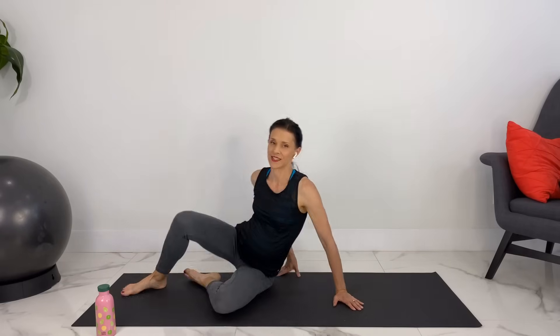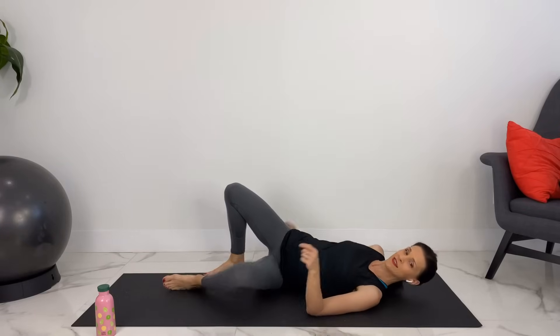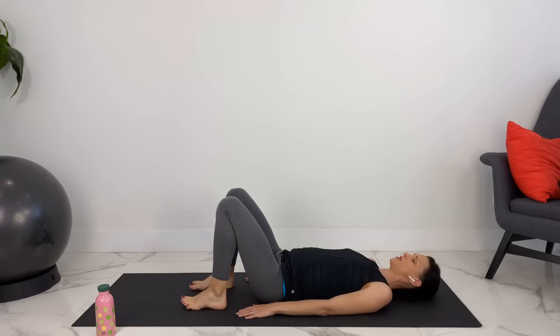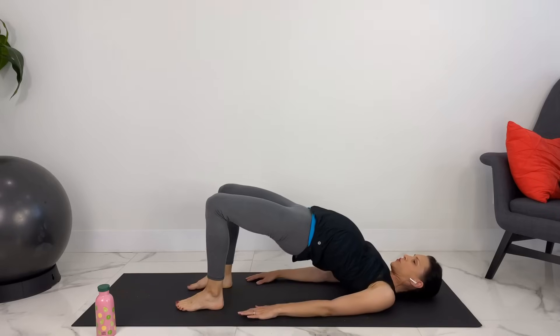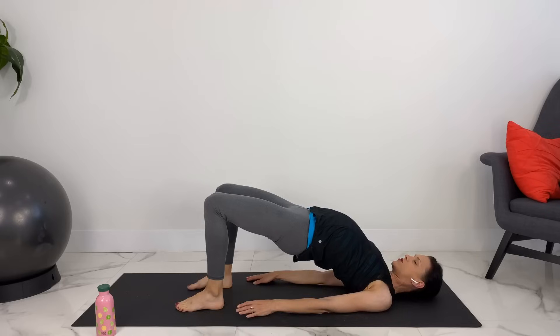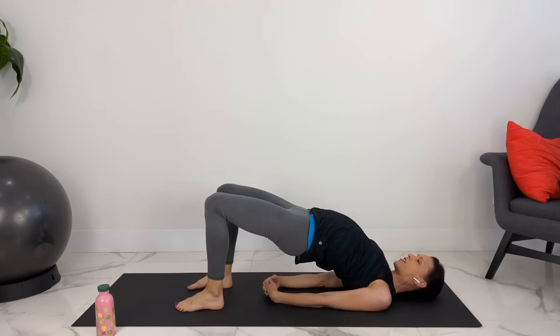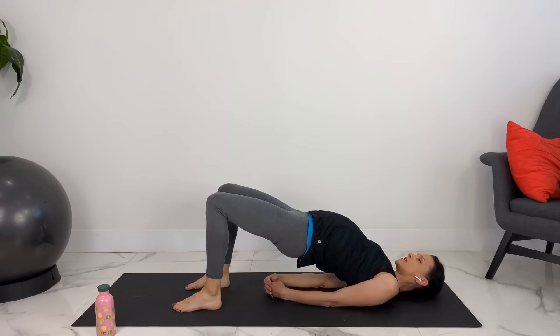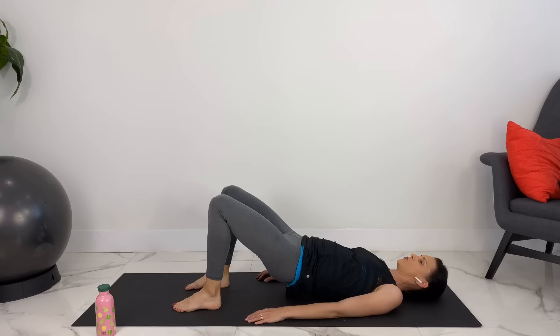Inhale, let's find length again. And we'll come onto our backs, getting down safely on your side. Preparing for bridge — we'll spread our toes, press into our feet, activate our glutes, and press up into bridge. We can roll our shoulders underneath our body and clasp our hands, or you can leave your hands flat on the ground if this is difficult. Breathe.